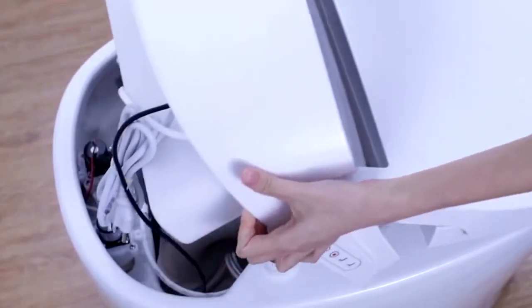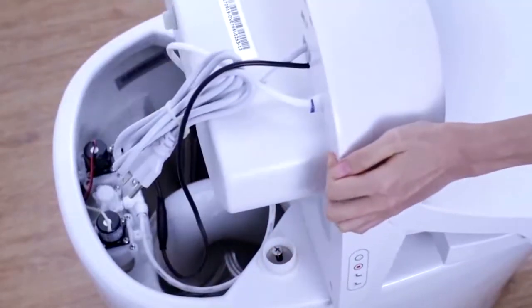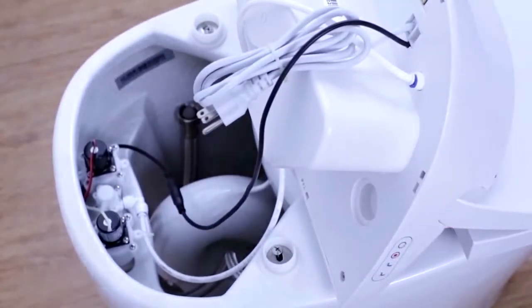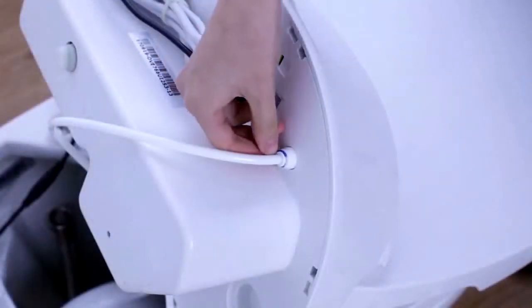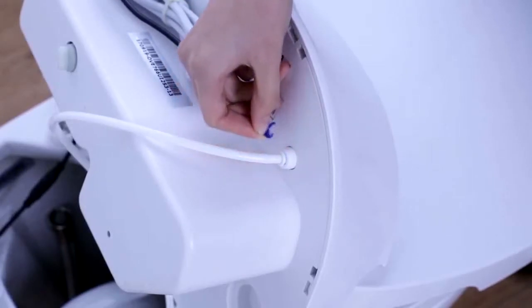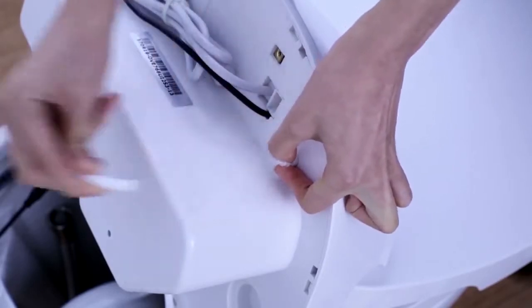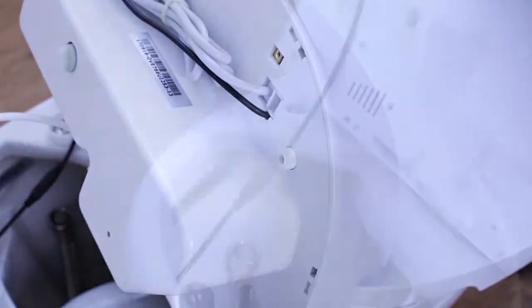Once you've unpacked your Smart Toilet, gently remove the seat from the ceramic bowl. You can do so by disconnecting the water tube and the electrical cord located underneath the seat. Please note the water tube is connected with a pressure snap-in system, which can be detached by removing the blue clip and pressing down on the outer ring.